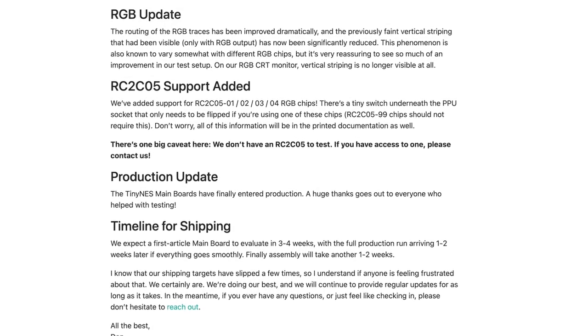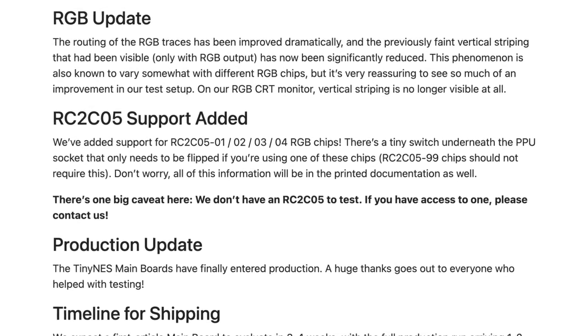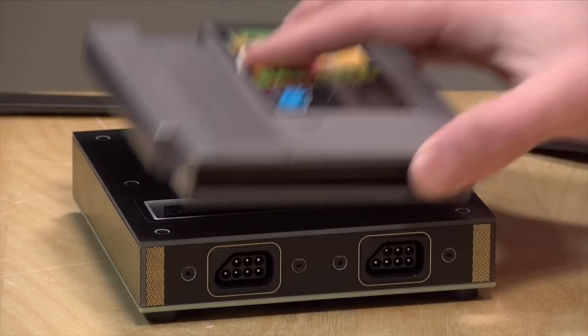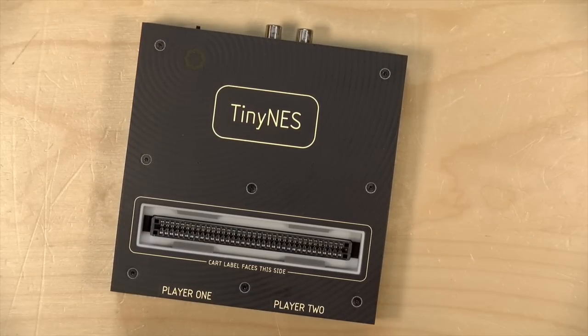Just a quick addendum: they will be offering an RGB kit for the console, but the genuine PPUs they ship with at the moment do not have RGB support built in, so you'll have to source your own RGB-compatible PPU. As you can see, the console itself is not very big — it's about the size of an NES cartridge, so it is a lot smaller than the original.